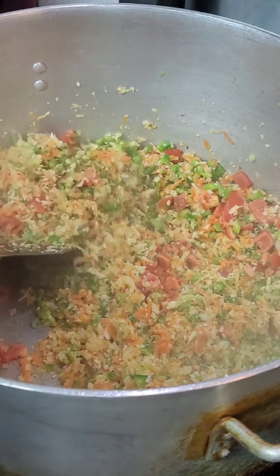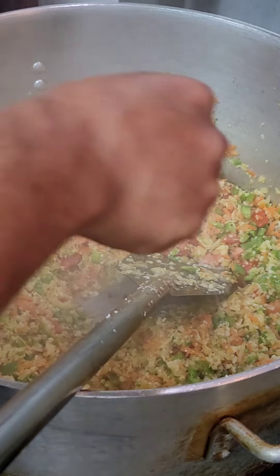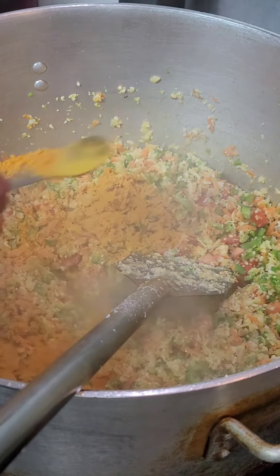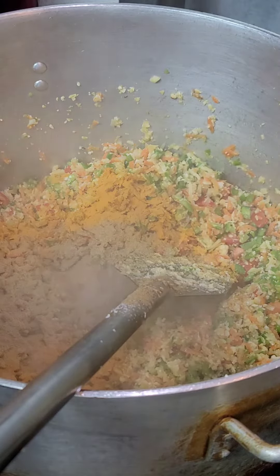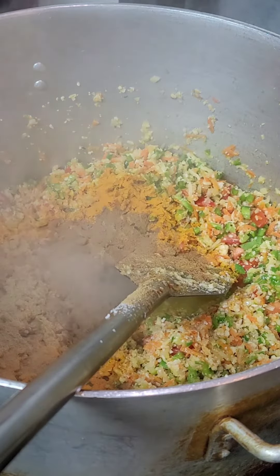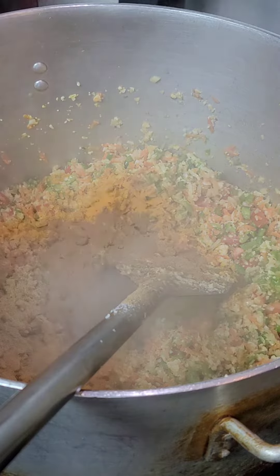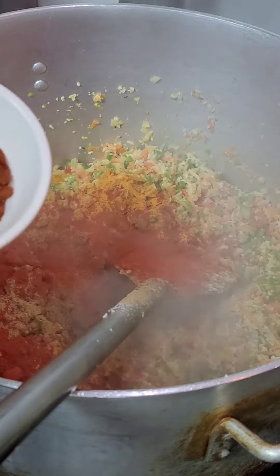Then we are going to add some salt, turmeric powder, coriander powder, 1 spoon of Kashmiri chili powder, and I have some pav bhaji masala.